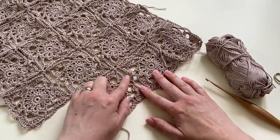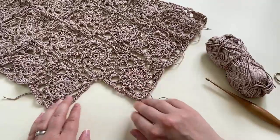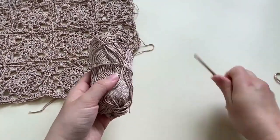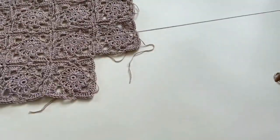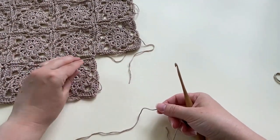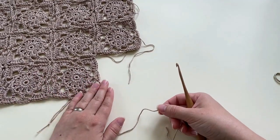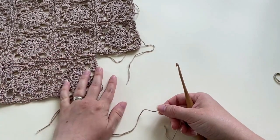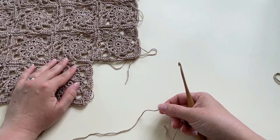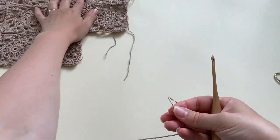I'm going to show you right from the start, working the square together, and then on the last round I'll show you how to join the square. If you want the full written pattern and a chart, it's available on my blog bluestarcrochet.com as a free pattern, or you can purchase the inexpensive PDF in my shops on Etsy and Ravelry.